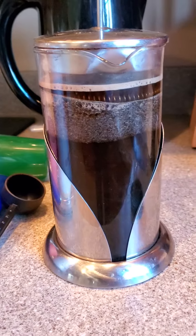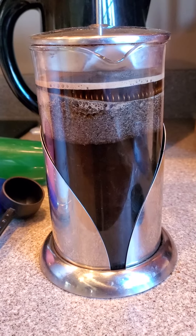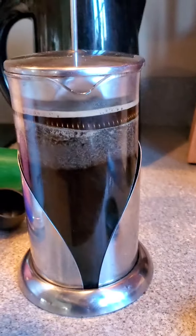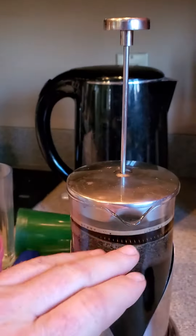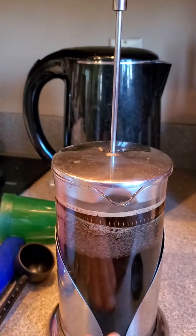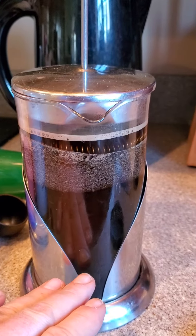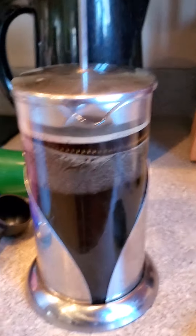Let it sit — five minutes is probably the best amount of time, but you could do as little as three, or as much as 20 if you wanted. Then when you're done, you push this handle down and it presses all the coffee grounds down to the bottom. Once the grounds are on the bottom, you pour your coffee out, and that's it.